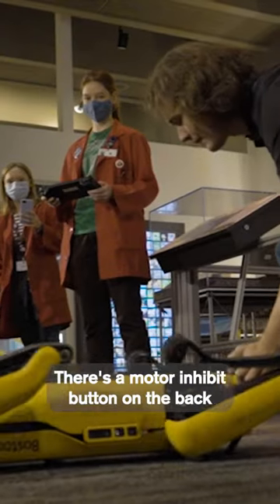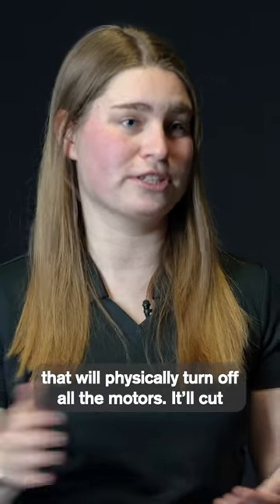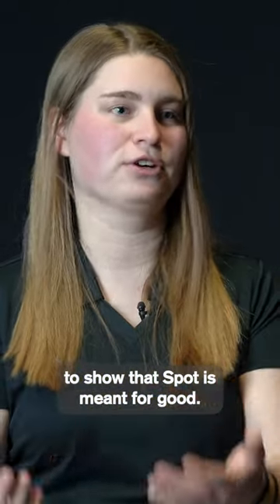There are various safety options. There's a motor inhibit button on the back that will physically turn off all the motors — it'll cut power to them — as well as the power button itself. So it's really easy to show that Spot is meant for good.